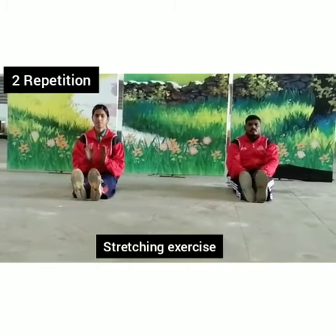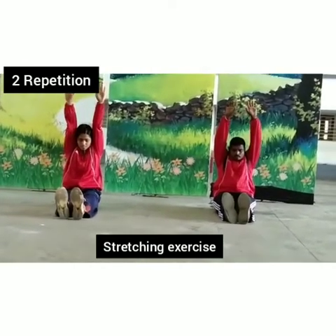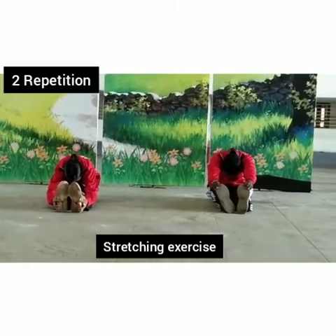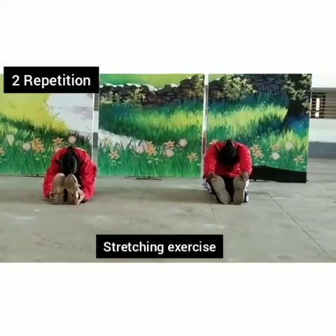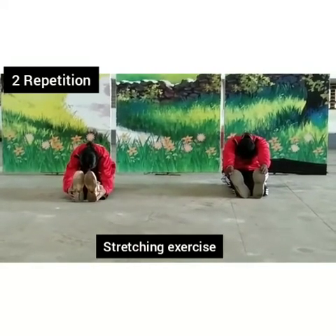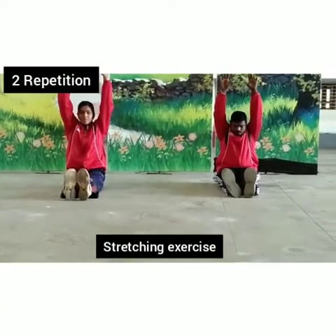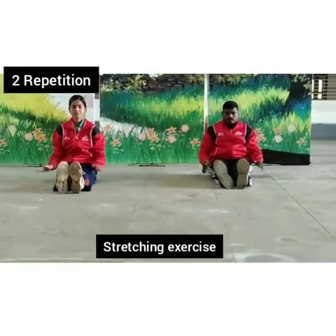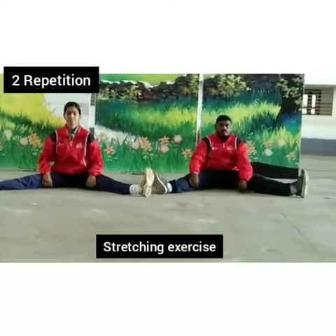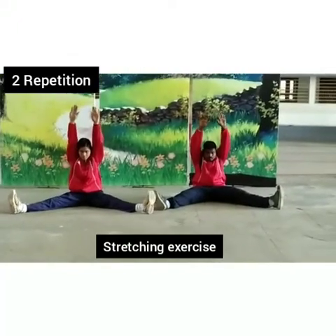Upper body straight. Legs forward. Hands up. Again, slowly down. Normal breathing, normal breathing. Maximum stretch the leg — hold here, again.